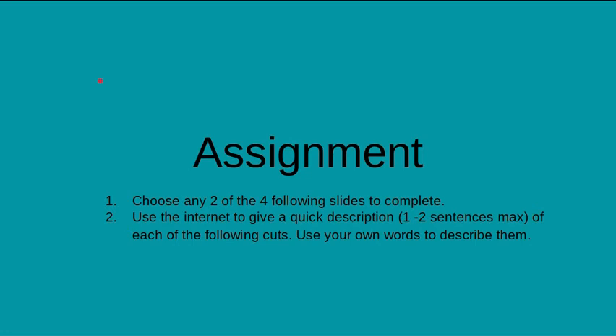We're going to try something new — I'm going to attach your assignment onto this Google Slide so it's one less document for you guys to open and switch back and forth. Your assignment is on the next couple of slides. You're going to choose any two of the following four slides to complete. Use the internet to give a quick description — one to two sentences max, not just a couple of words — for each of the following cuts. Use your own words; please do not copy and paste from the internet.